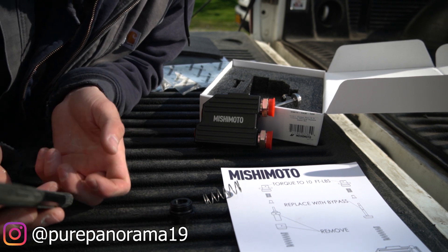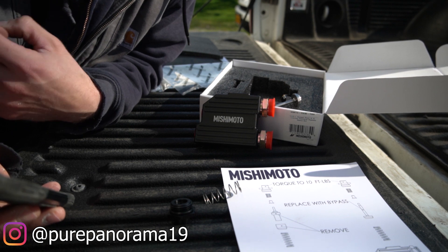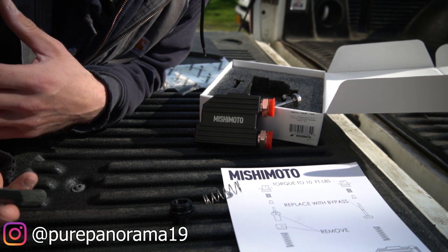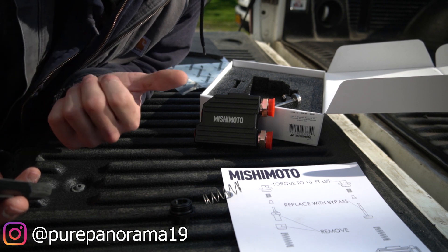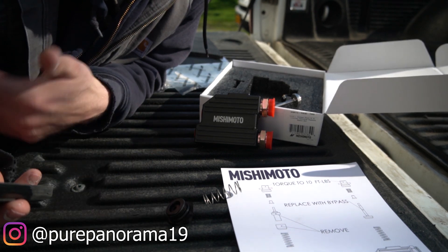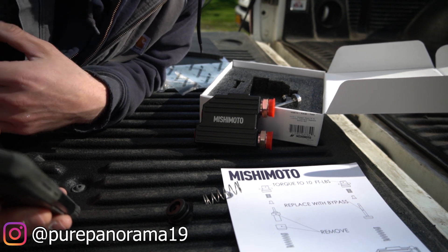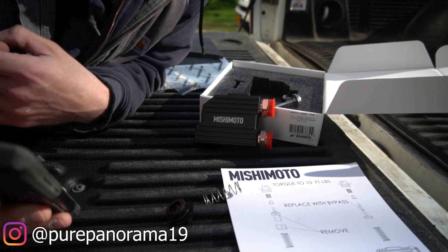I'm going to read you some info straight off Mishimoto's site on this product. We already know a little bit about the 68RFE, and honestly it's not that bad of a transmission — it's actually pretty stellar. The guys who complain about it are the ones who don't maintain their stuff or just beat the snot out of it and then have nothing good to say when stuff breaks. But the 68 is really not that bad.